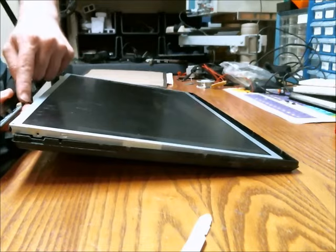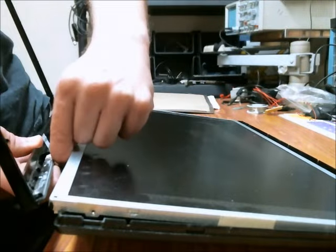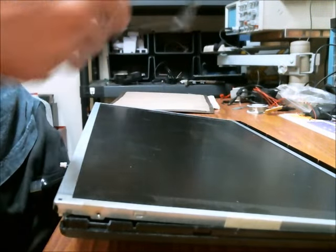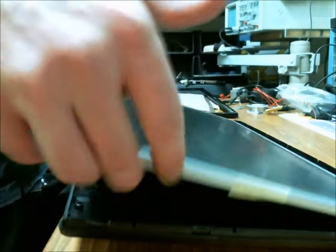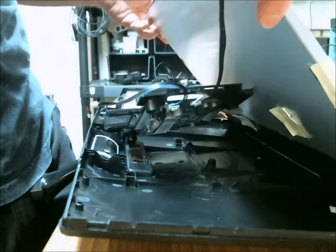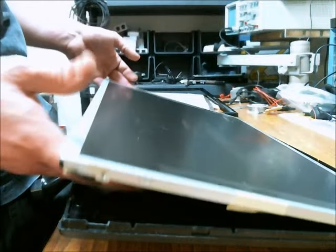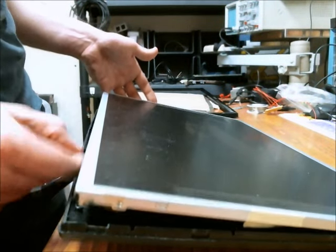You will need to disconnect the control wire from the front of the screen. Then just lift this out and you have access to all the stuff you need to. Hopefully that answered all your questions. Thanks for watching. And no, I'm not doing this again.